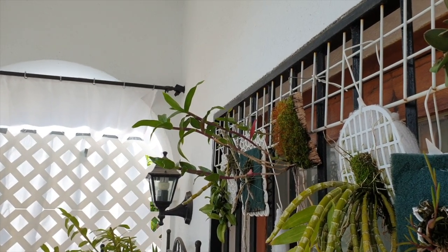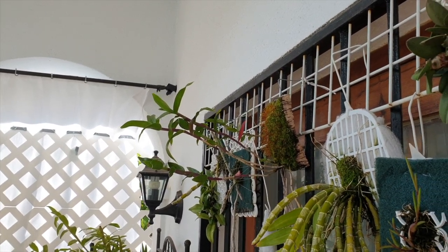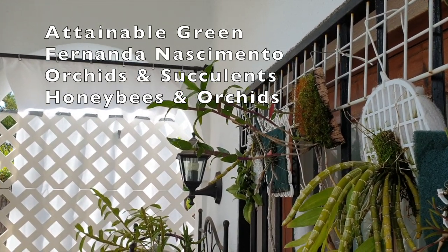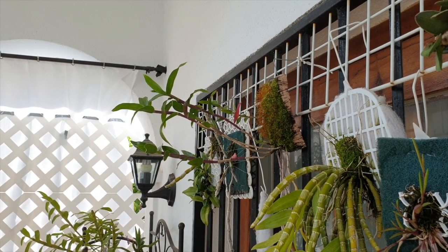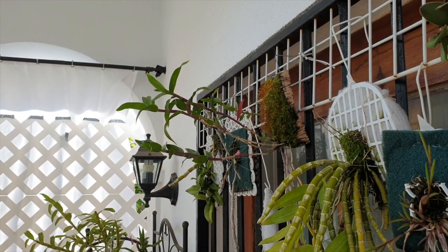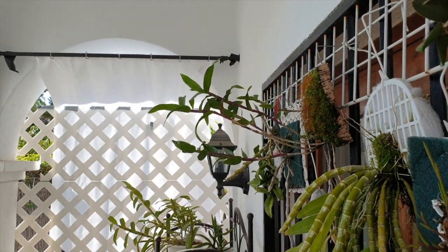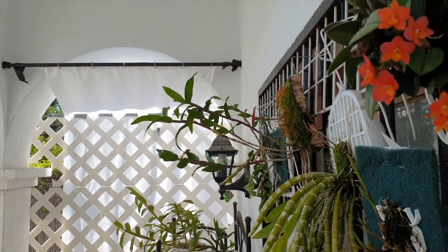Welcome to this care collab of the Dendrobium victoria regina, together with Attainable Green, Banana Nacimento Orchids and Succulents, Honeybees and Orchids. That is my Dendrobium victoria regina right there. I'm starting off with a little bit of a weird angle here, but I wanted to show you my location for her.